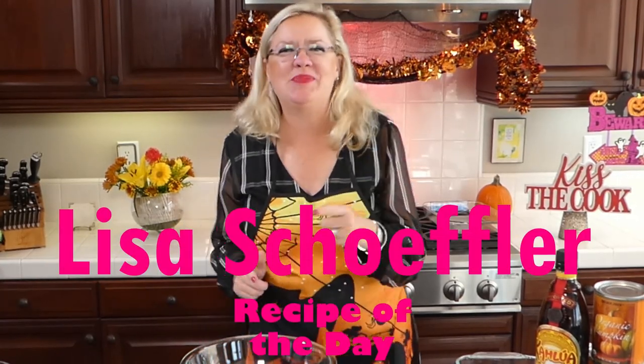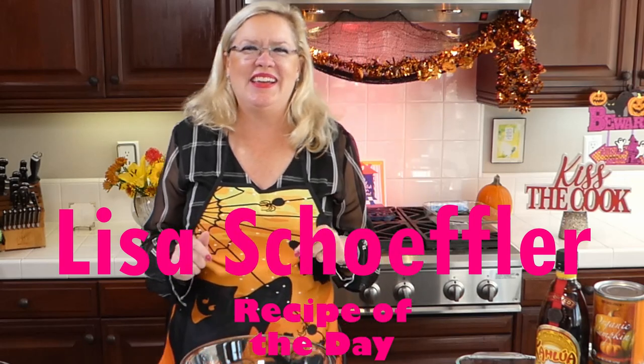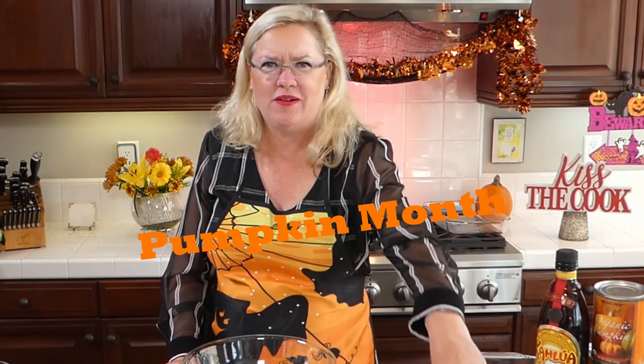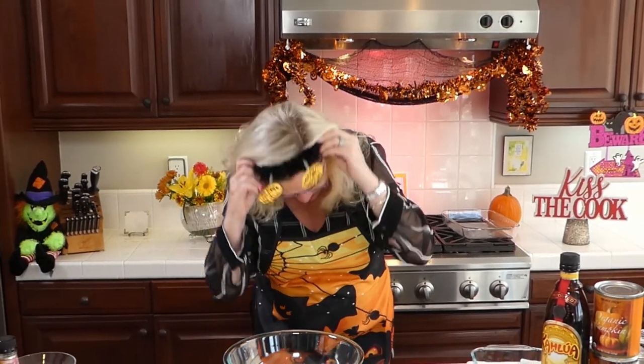Welcome to Recipe of the Day! It is October, and in October we are having Pumpkin Month here on Recipe of the Day! In honor of Pumpkin Month, I have a special little costume I'm going to put on here - my pumpkins.